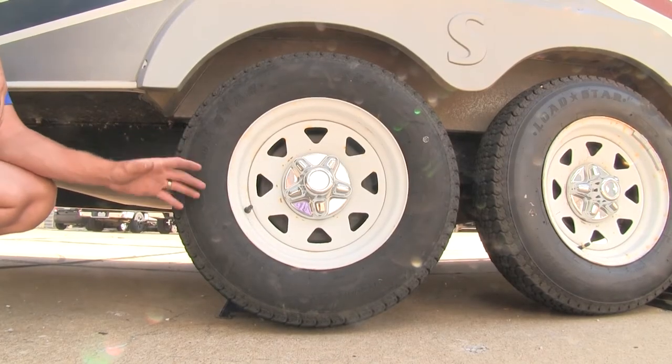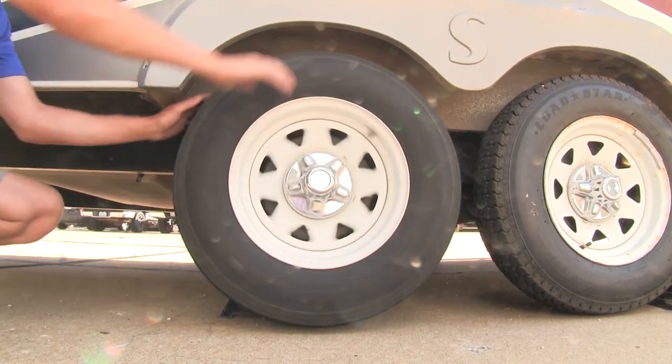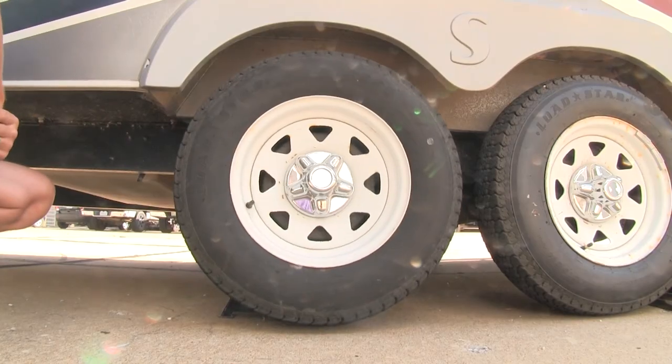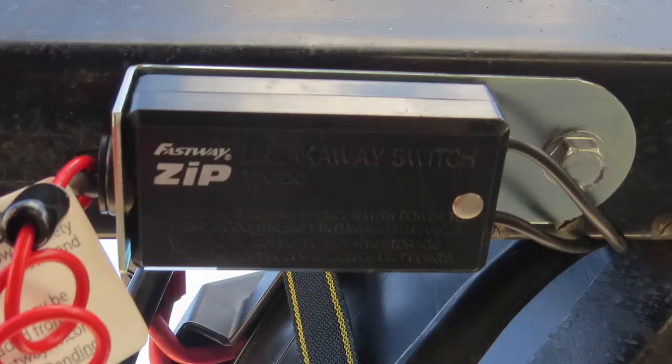To test it out, support one of your axles with a jack stand, then get your wheels spinning and have somebody pull out the switch. If it locks up, it works correctly. And now you've had a good look at and know how to install the Fastway Zip Trailer Breakaway Switch with Coiled Cable.